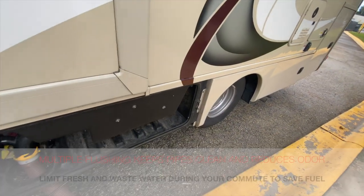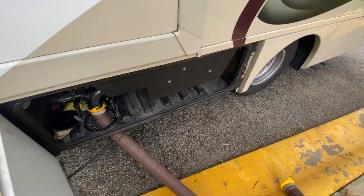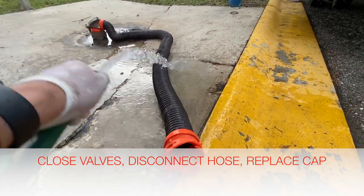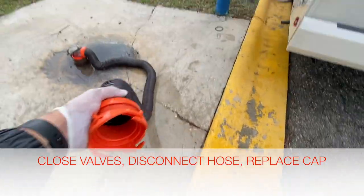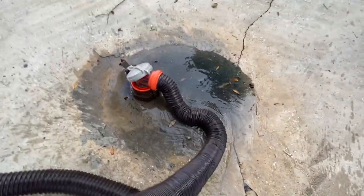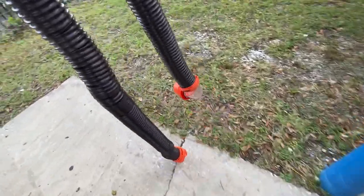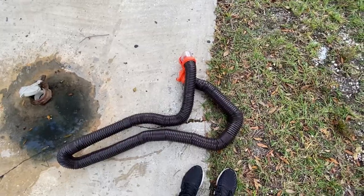Pull the valves firmly but don't yank them — these are very delicate and can break. Some people suggest closing the valves while camping and releasing as needed; others leave it open. I personally just leave it open. When done, rinse out your hose with some water, wet it down, walk it back, and let it flush out. This hose is nice because it has a window so you can see everything flushed out. Now you're ready to store it away.